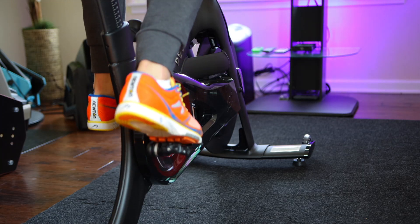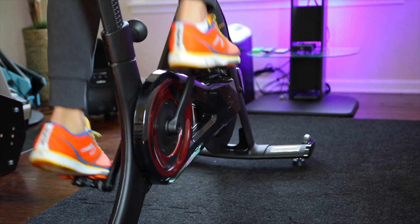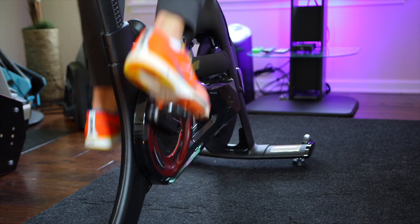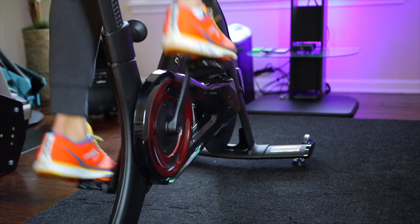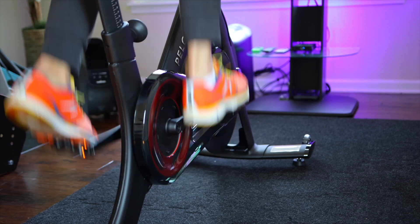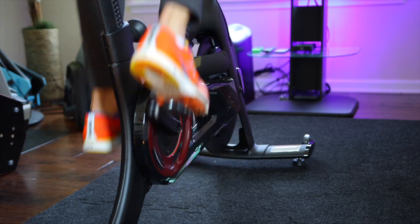As for the noise, the Peloton Bike Plus is extremely quiet — actually, it is the quietest bike I have reviewed on this channel. You will not hear a thing and there is no vibration either, so if you live on a second floor or in an apartment, I doubt you will wake anyone up.